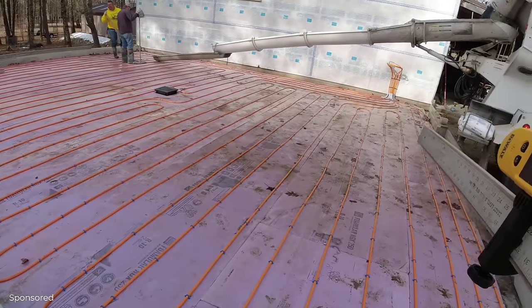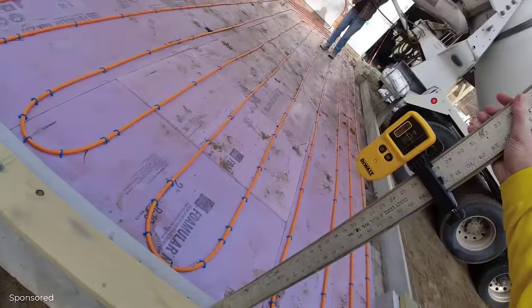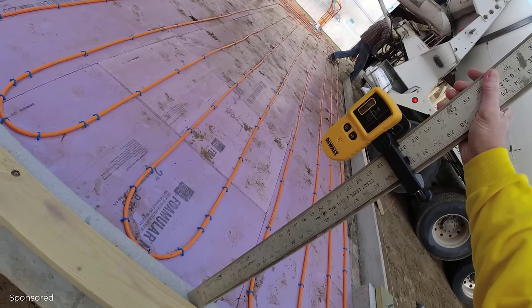When you turn this on and it reads the beam, it's going to tell you to go down or up. And then when it's right on the beam, it beeps a solid beam like that.